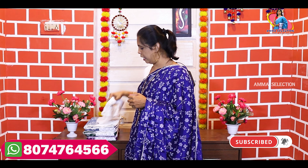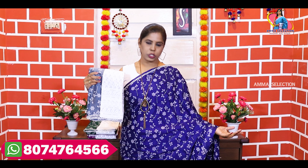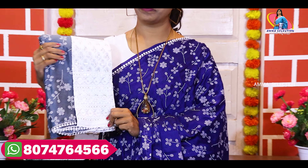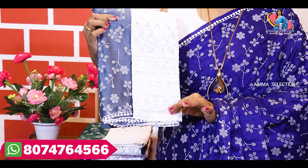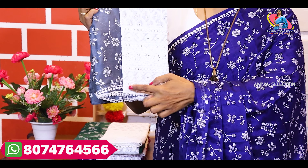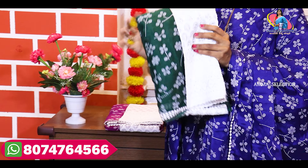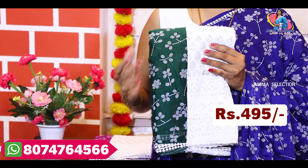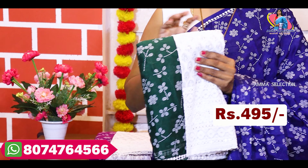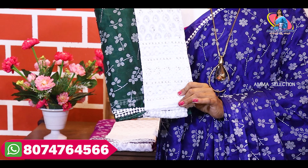I will show you the beautiful colors available. We have blue, navy blue, gray color, elephant gray, white blouse with white lace border, bottle green — it's a dark color. It's a very good color. We also have wine color. There are only a few colors available, so check them out.